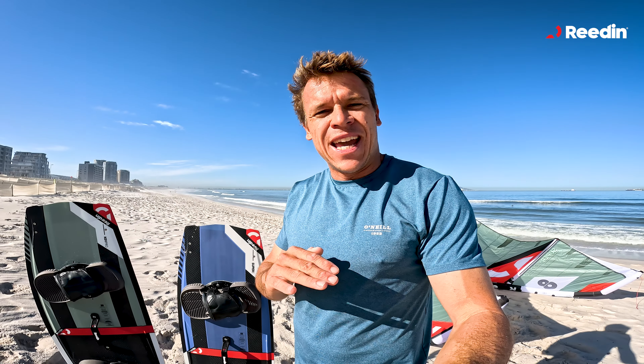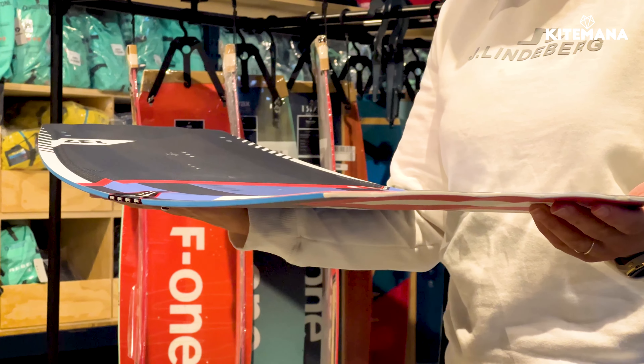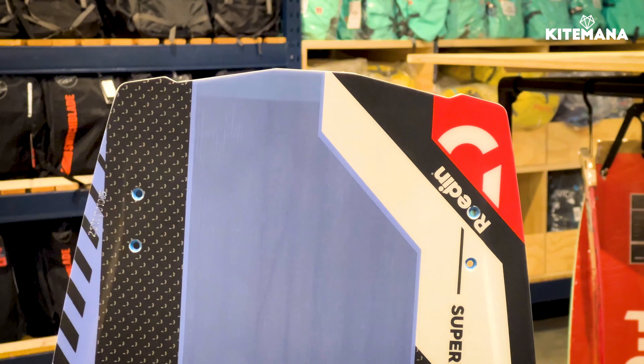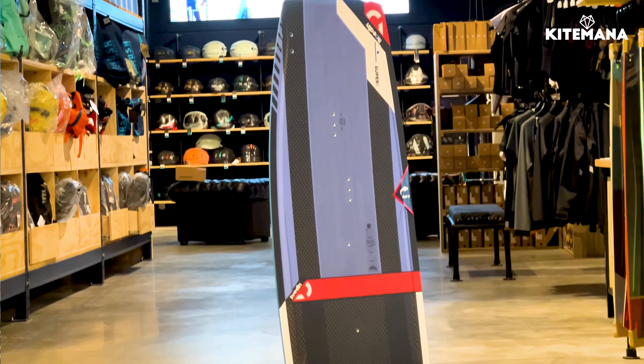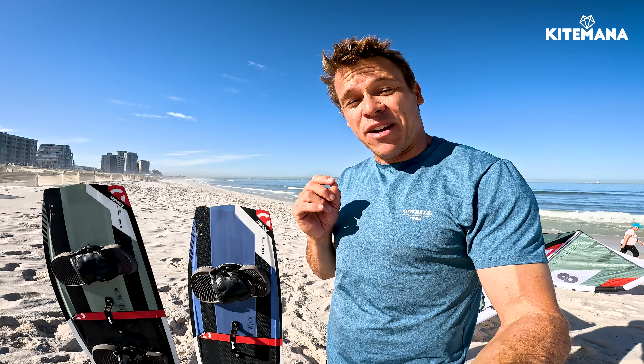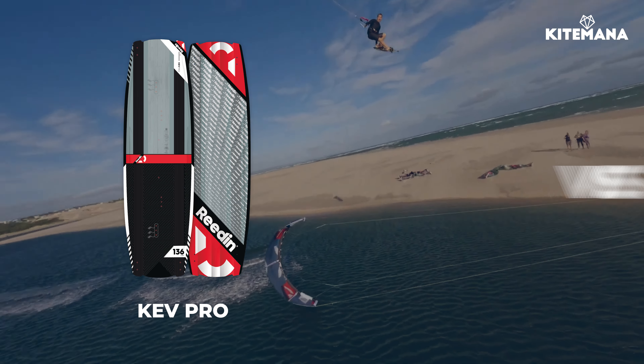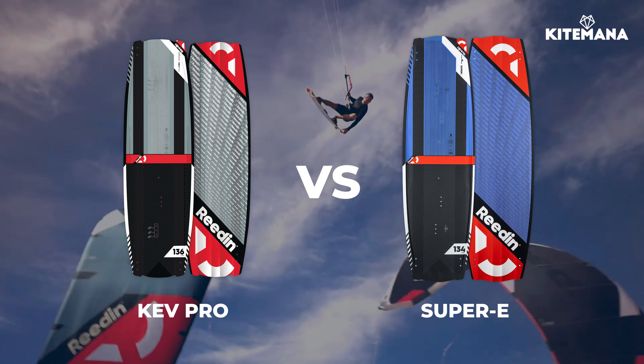The Super E is simply our easiest board to ride. It's your go-to board in any sort of conditions and any sort of riding styles. It's comfortable, it's grippy, and it allows you to perform better than you could ever imagine because the board is so easy to ride. It does exactly what you want it to do, absorbs chop very nicely due to the full wooden core, and it's definitely a board that suits your riding.